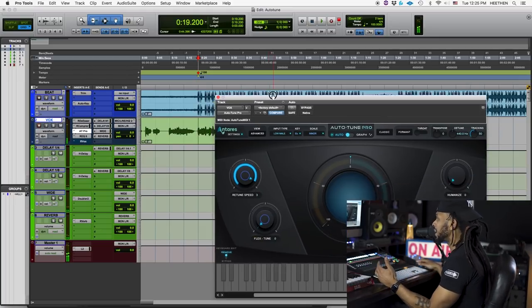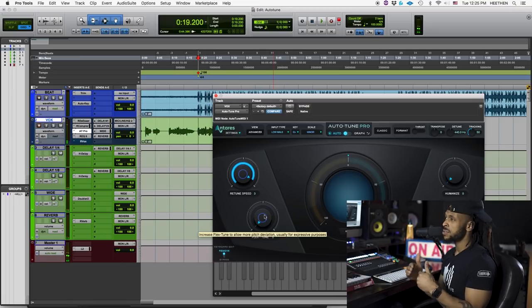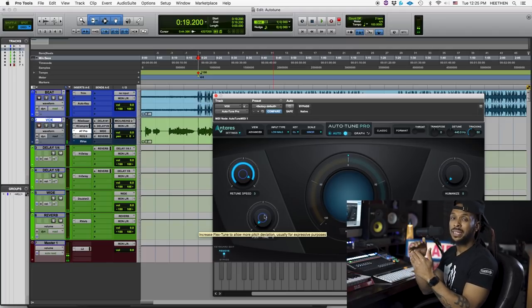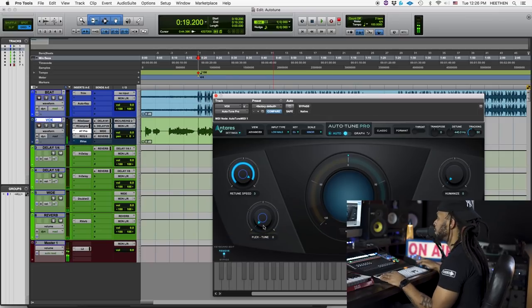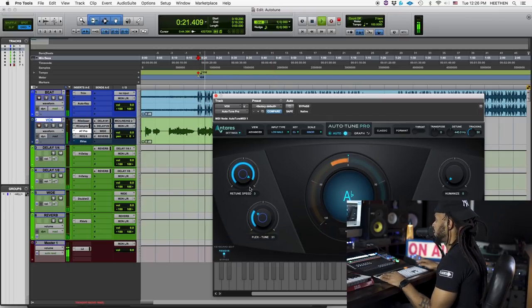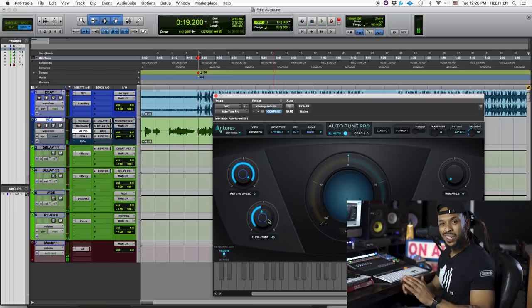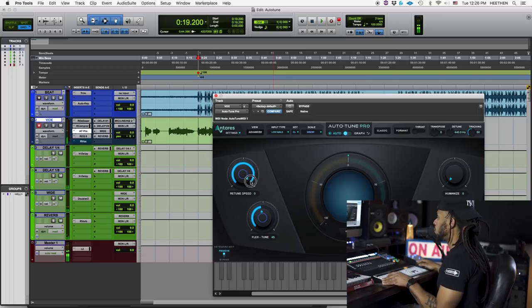One of the new additions is the Flex Tune. What Flex Tune does is give you a more natural sound by not correcting the pitch for the whole duration — more like at the start of the note, as you're leading into the note, the Flex Tune will correct that pitch. Let's play with this a little bit. Auto-Tune saved my life, got me sounding right. Got Auto-Tune, I don't know what I would do without you.